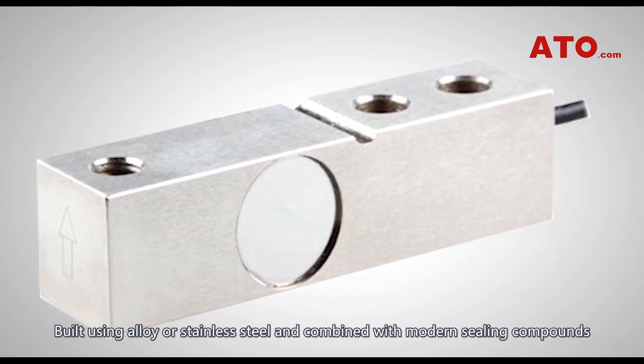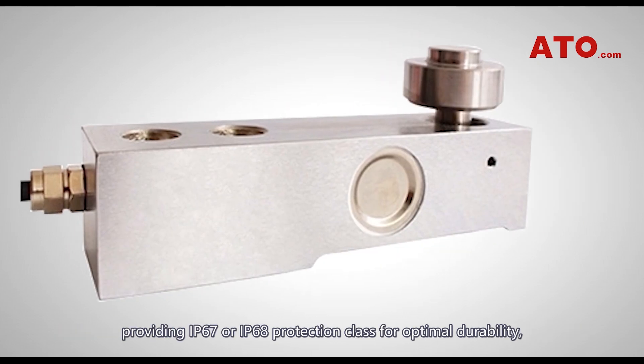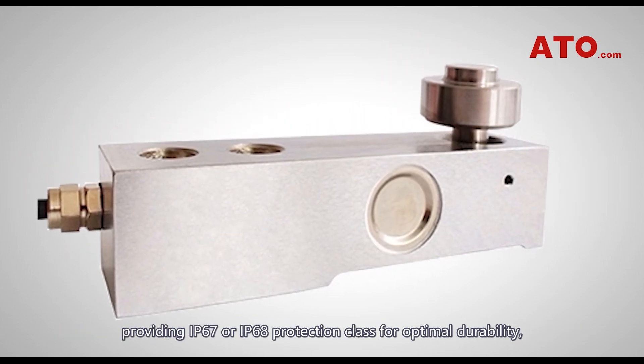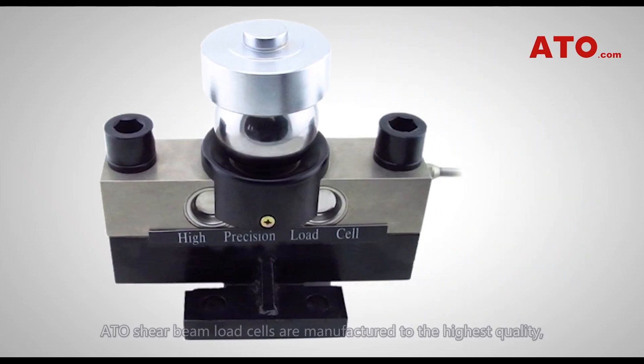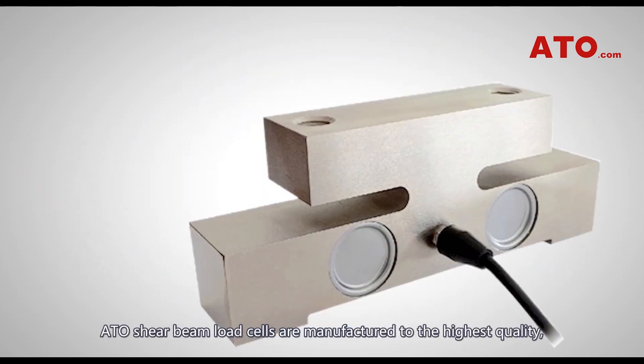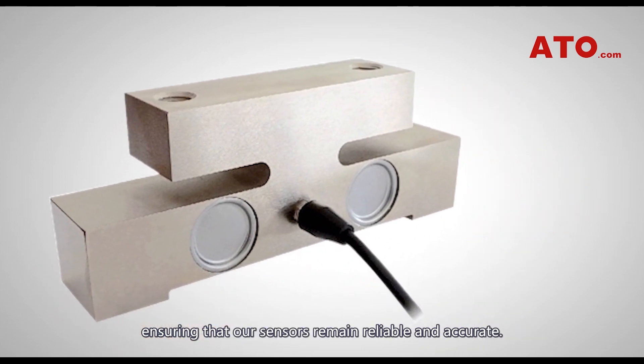Built using alloy or stainless steel and combined with modern sealing compounds providing IP67 or IP68 protection class for optimal durability, ATO shear beam load cells are manufactured to the highest quality, ensuring that our sensors remain reliable and accurate.